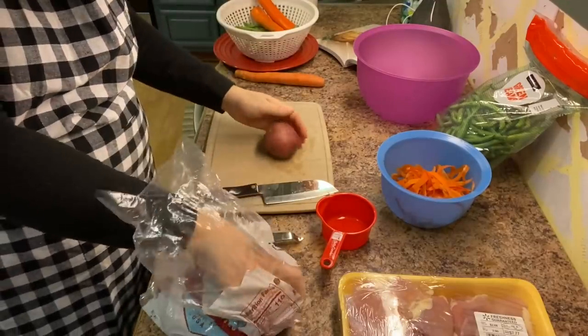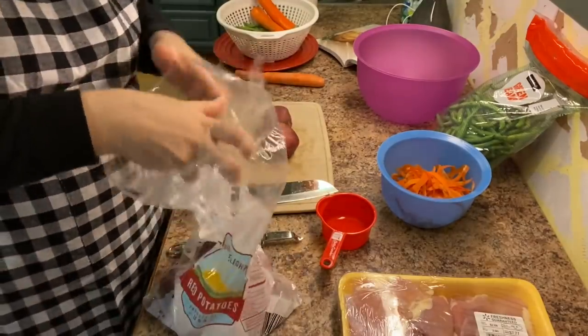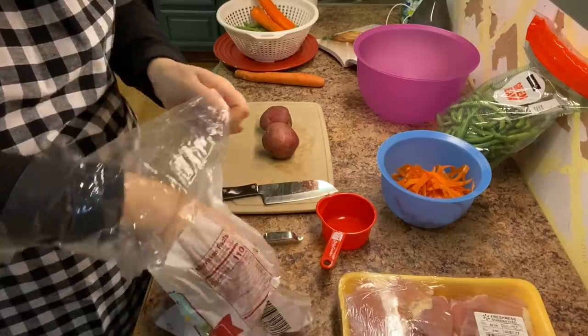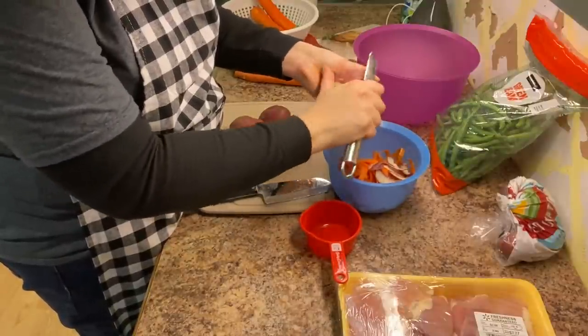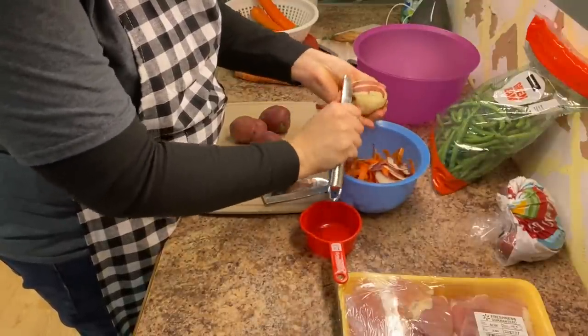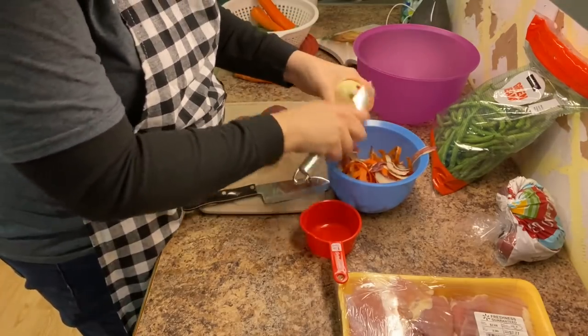Today I am using red skin potatoes and I'm sure you could use russets. Red skin potatoes are thin skinned and most people will just scrub them really well and then chop them and leave the skins on. I don't want to risk missing any particle of dirt, so I'm going to go ahead and peel these.